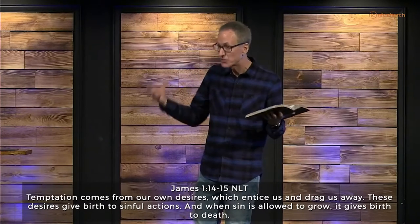Jesus is trying to get at that progression because it starts on the inside of us — not with going to bed with someone you're not married to, but inside. Temptation comes from our own desires, which entice us. Those desires give birth to sinful actions. When you act on those things — you look at that thing, you get close to that person — those sinful actions germinate death. Those sinful actions lead to you dying on the inside.